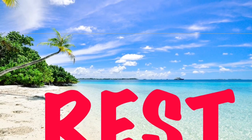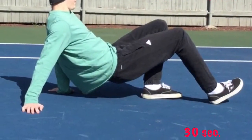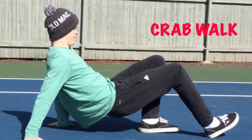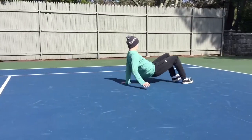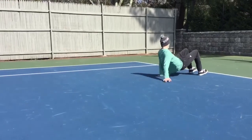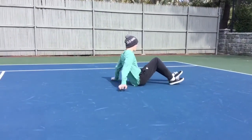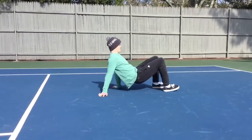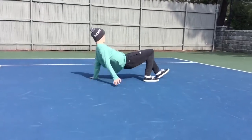Stop and rest. Our next exercise is crab walks. You will not need any equipment for this one. You go down onto the floor and you're going to try to move on the floor using your hands and feet, bottom up. If you need to rest when you're doing the crab walk, that's okay — stop, rest, and continue.